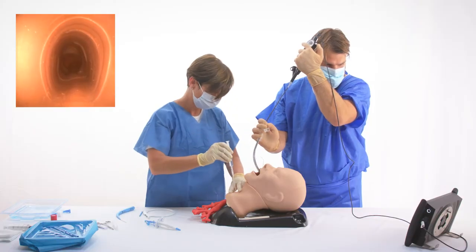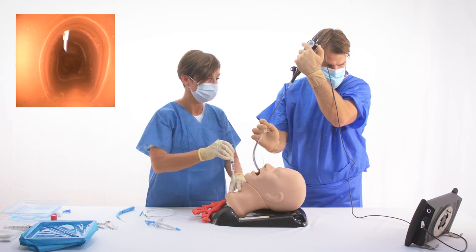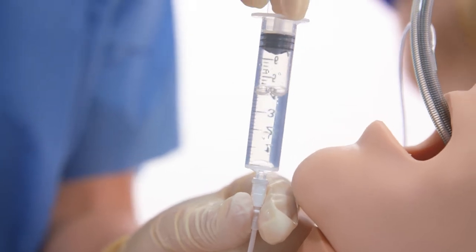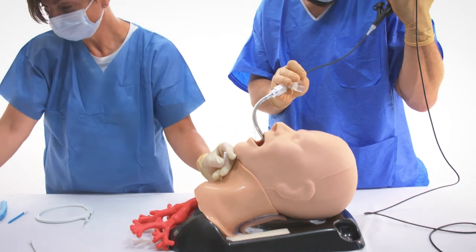A syringe half filled with fluid and attached to the introducer needle is introduced into the trachea under bronchoscopic control. The outer FEP sheath of the introducer is then advanced while the needle is removed.